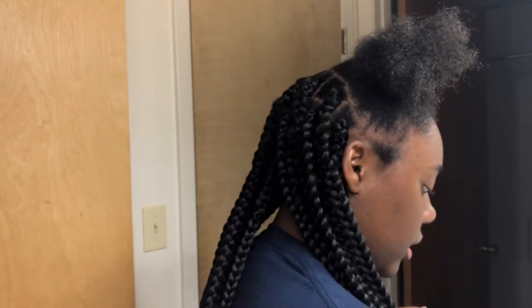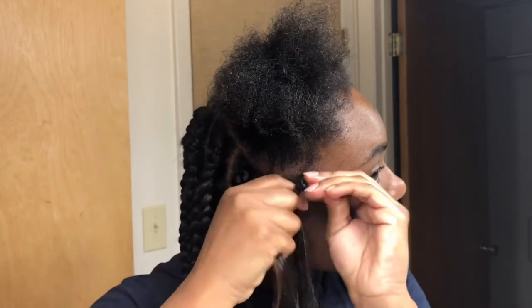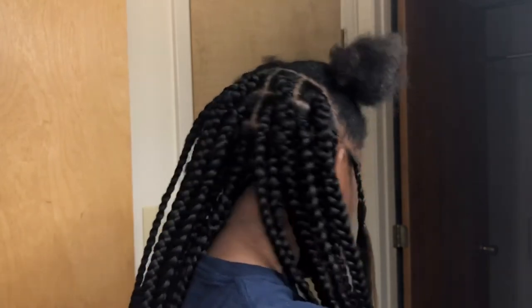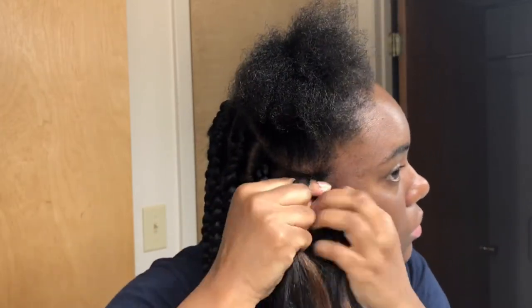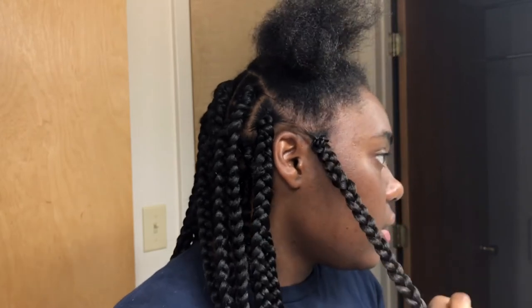I decided to come back on camera to show you guys really quick how even the tiniest hairs will be able to achieve box braids with this method, because this right here is pretty short. I have to show you guys this. Going in with some more hair to take over and put over this right here. This isn't tight at all — it's comfortable.